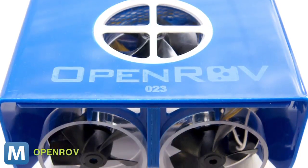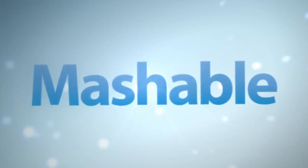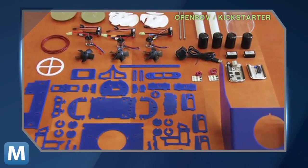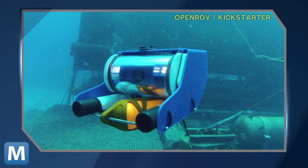It's called OpenROV, and the project's creators explain its purpose. The intention of the project is to create an ROV that is low cost and easy enough for anyone to build, but that is still capable of doing relevant scientific research and exploration.